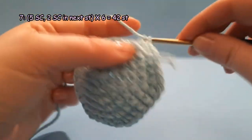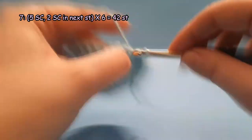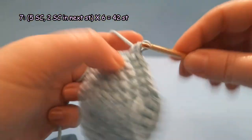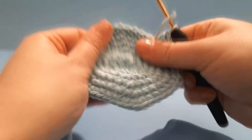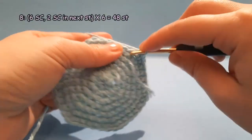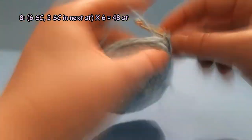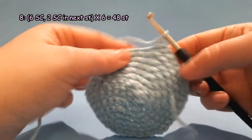Round 7: 1 single crochet each in the next 5 stitches and an increase in the next stitch. Repeat 6 times. Round 8: 1 single crochet each in the next 6 stitches and an increase in the next stitch. Repeat 6 times. By the end of round 8 you will have 48 stitches.